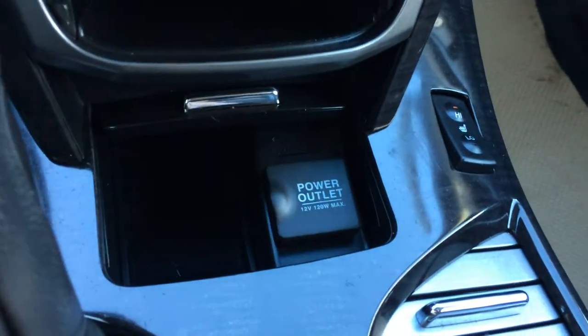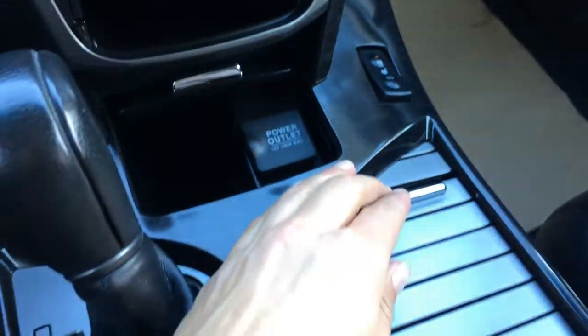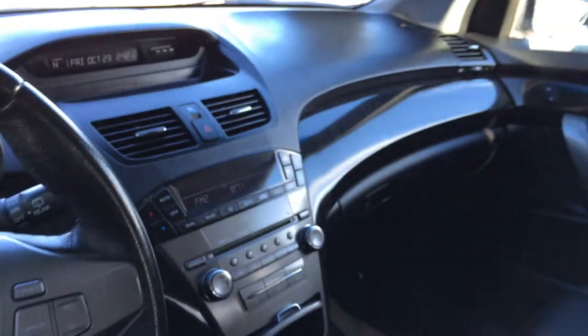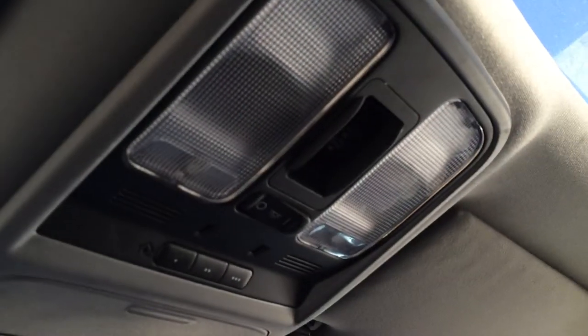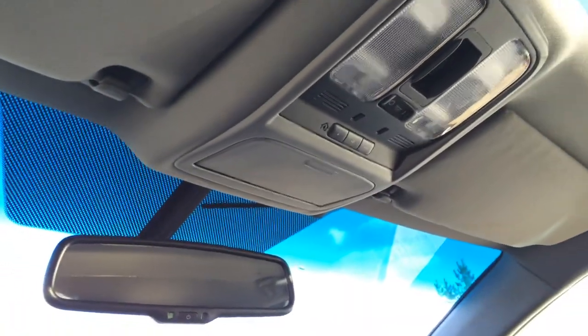Storage and power outlets. Heated front seats with low and high settings. Underneath your armrest is where you find your auxiliary input and storage. Lockable glove compartment. Power tilt and sliding sunroof with sunshade. Controls for that are overhead with your lighting. Three integrated garage door openers, sunglass holder, and an auto-dimming rear view mirror.